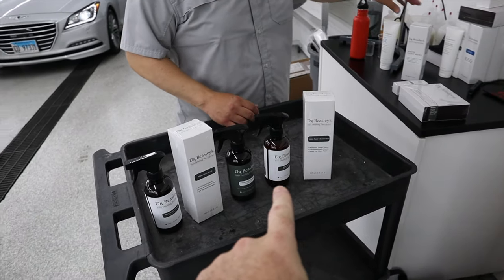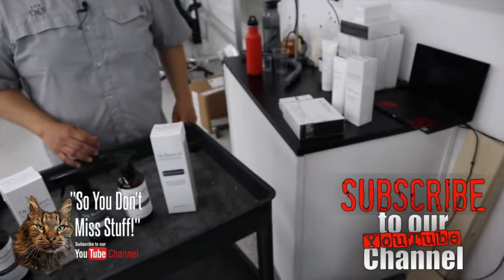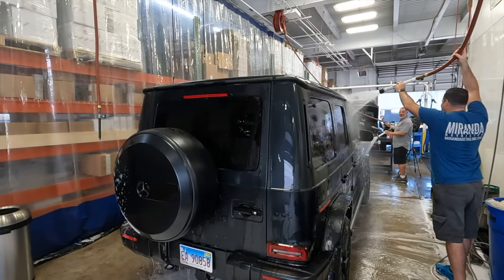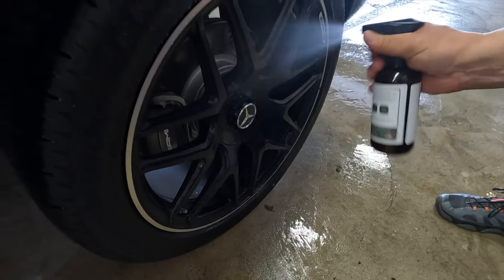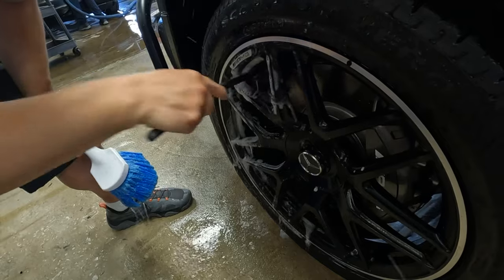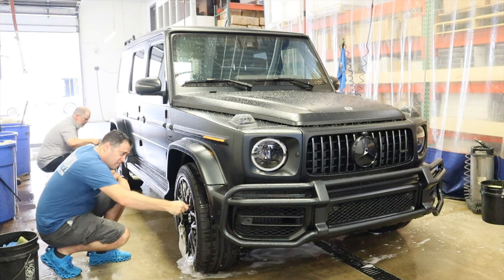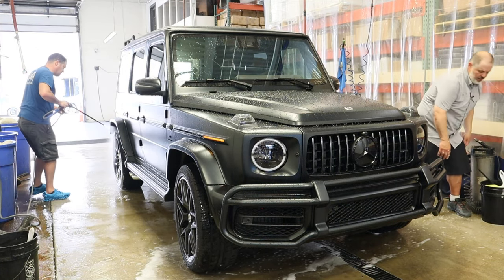Before we get started on the G-Wagon, we're going to go over the chemicals and proper procedure: what chemicals to use and why. First step is to rinse the vehicle, cool the panels off, and knock off the loose debris. Then we move into our Matte Wheel Cleanser. Regular wheel cleansers on matte finishes can leave them chalky, so we developed a specific cleanser for matte wheels. We'll use it as a pre-treat and agitate if necessary. We're indoors, so we're safe from direct sunlight.